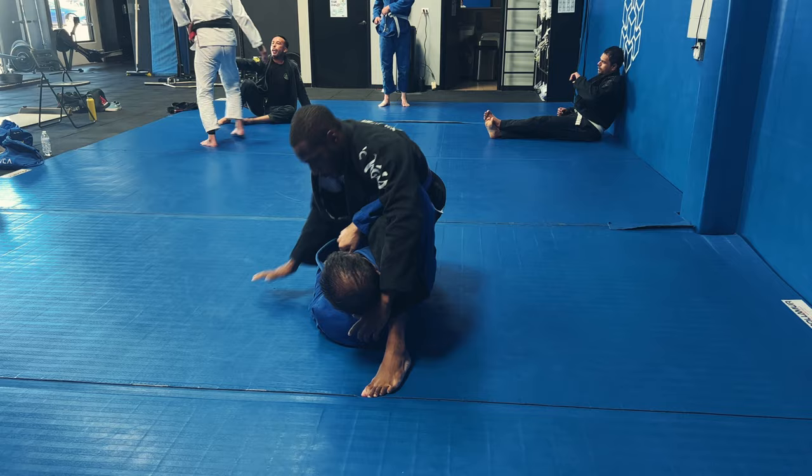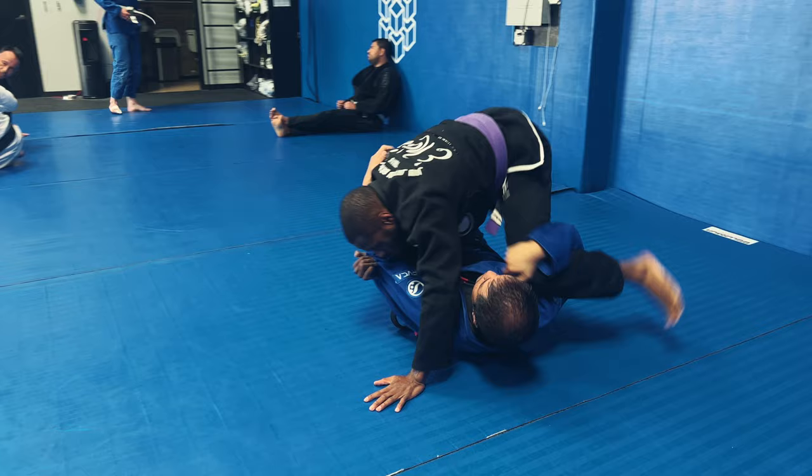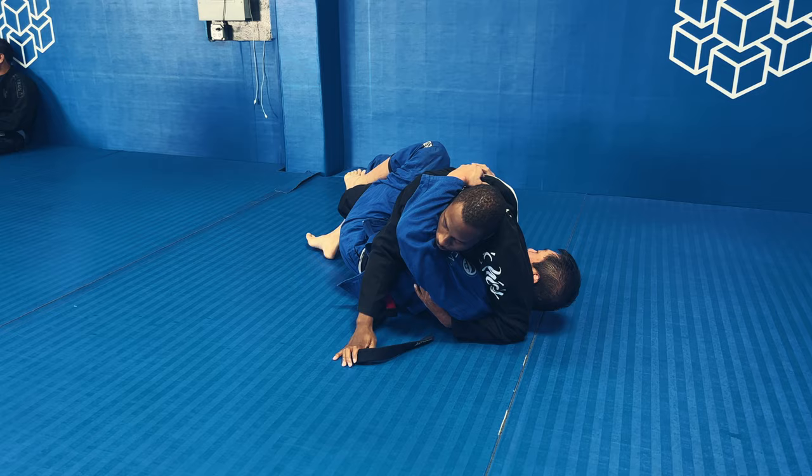If you remember from the San Diego finals, this is one of the positions where I struggled to pass. So right here I'm going to hook the arm, bring my legs together, and start to try to pass his half guard position.